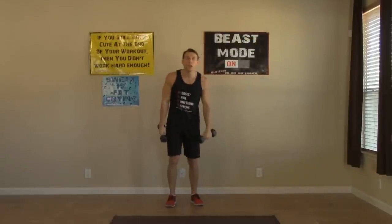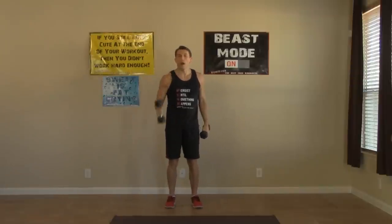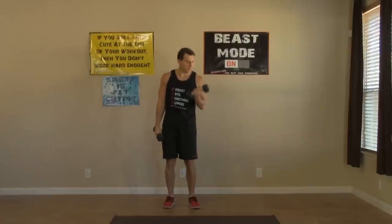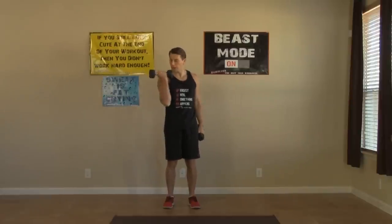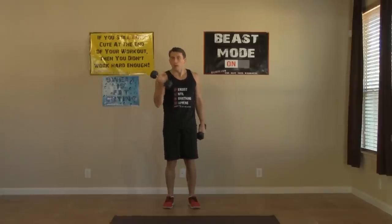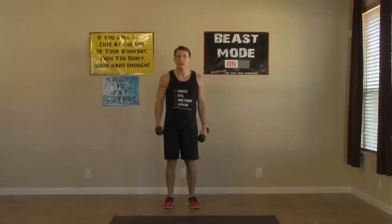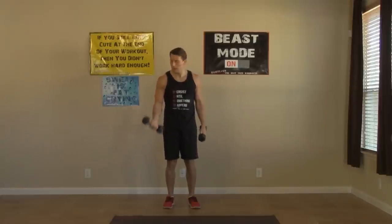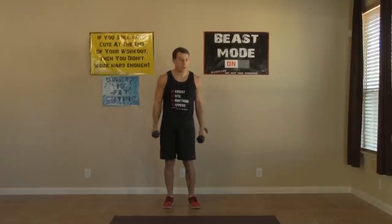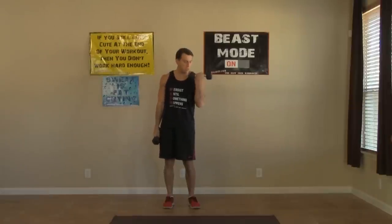Bring the dumbbells down, we're moving into the alternating dumbbell curl. Shoulders are back, working those biceps. Curl that pinky in every time. We really want you to control these — on the way up and on the way down. Eight on each arm, sixteen all together. That's halfway — come on, keep it up.